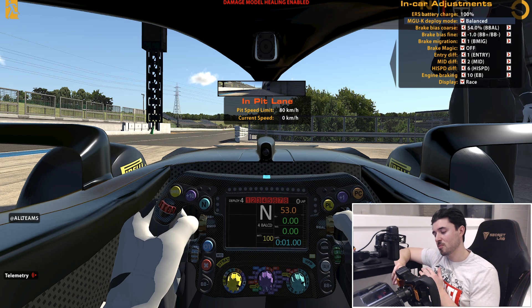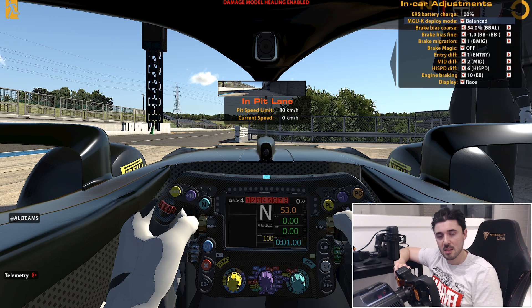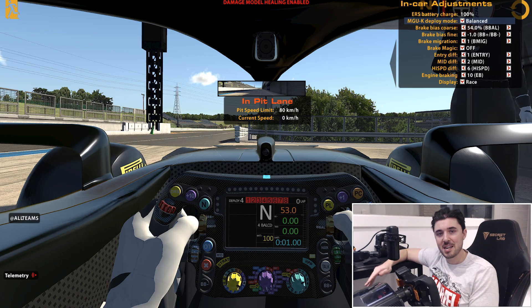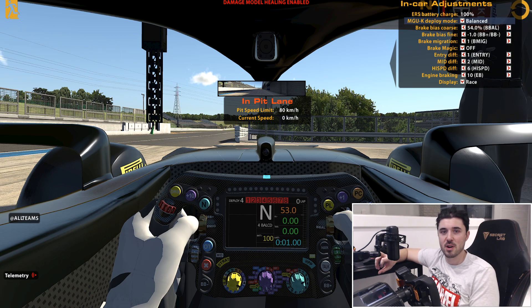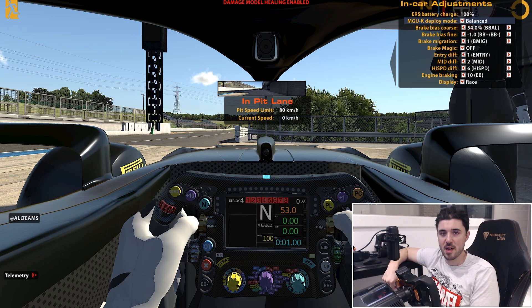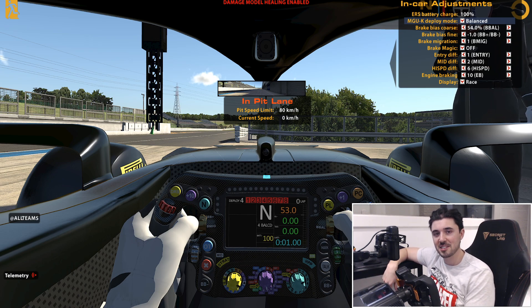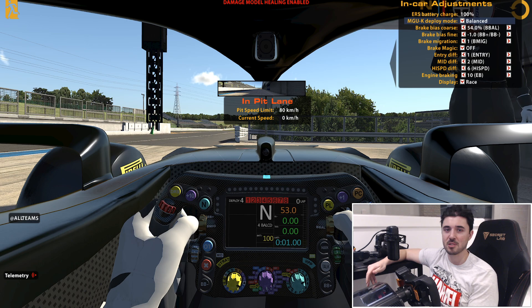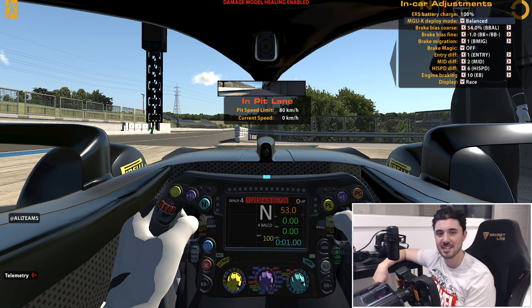This will definitely work within the fixed setup series. The only thing we can change in a fixed setup is the brake bias, and the brake bias fine of course adjusts that brake bias. So hopefully you won't be locking up your front tyres anymore, and you'll be more in control of your car and set faster lap times, which is what we all want.